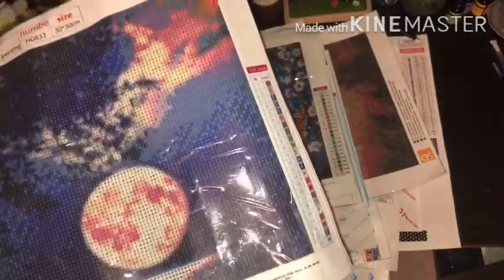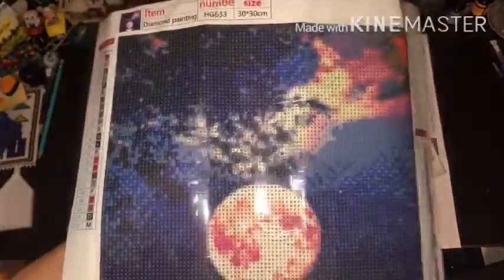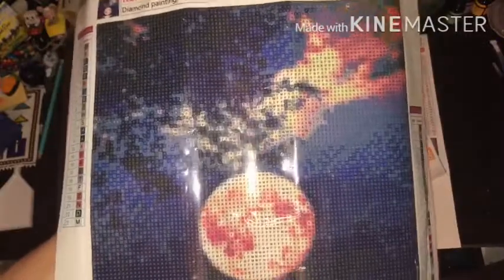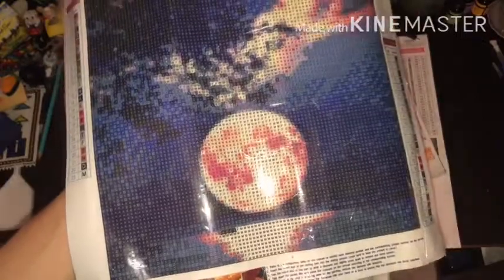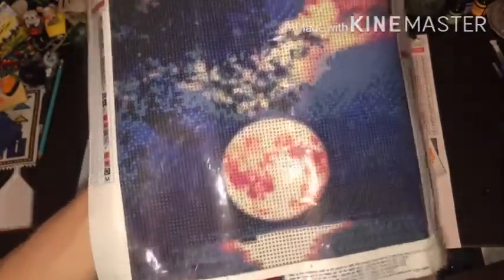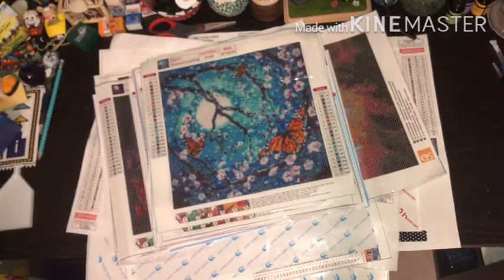All of the ones I've shown you so far are rounds. I'll tell you when they're square, and you can infer they're round if I don't say anything. 23 colors, 30 by 30 - this image is pretty meh. I don't think I'm gonna do it; I just can't stand all the confetti.